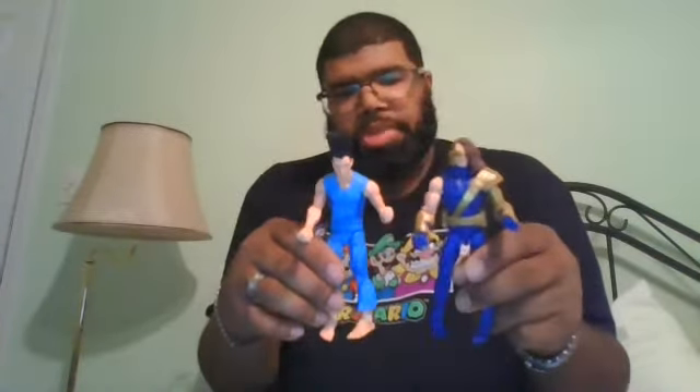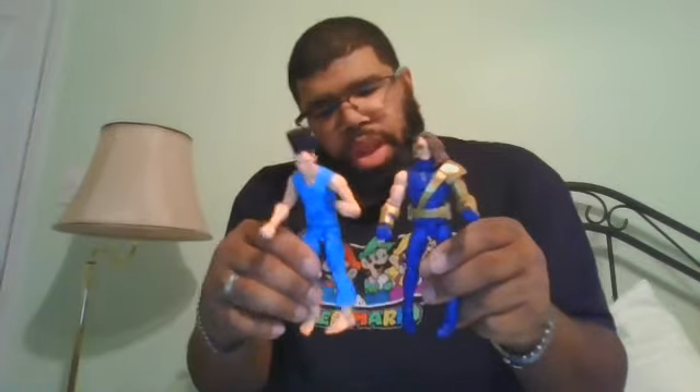Let's put in his alternate fisted hands. Here he is as Legion. And here he is compared to his Age of Apocalypse Cyclops. They did a wonderful job on this figure.